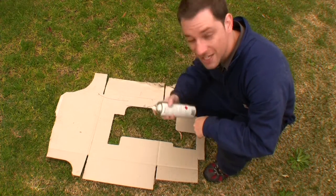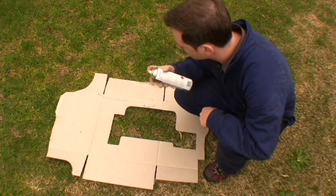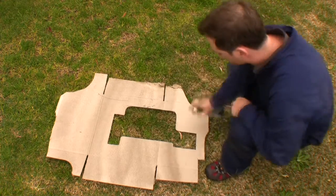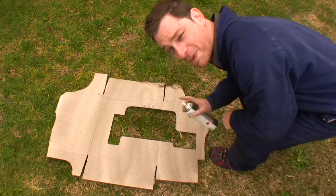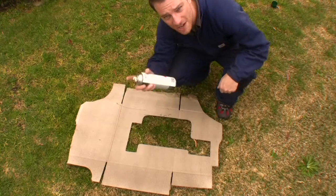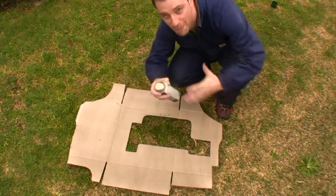Metalizer - for those who haven't heard of it, it's awesome stuff. You can tell I'm not a spray painter. The idea is to get the metalizer into the cardboard thick enough so it'll metalize.